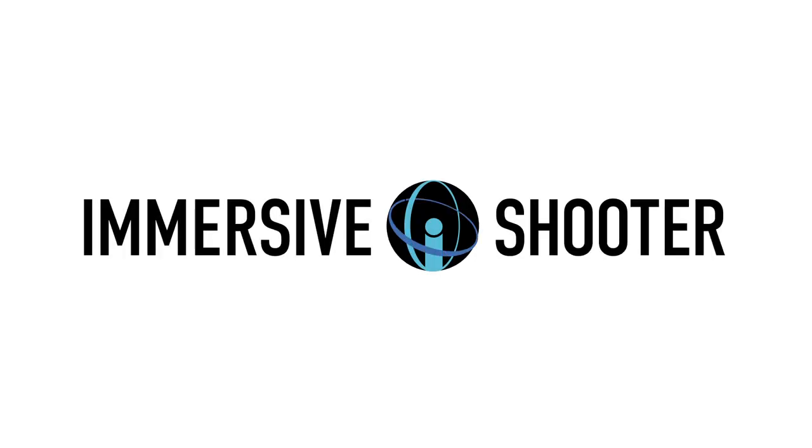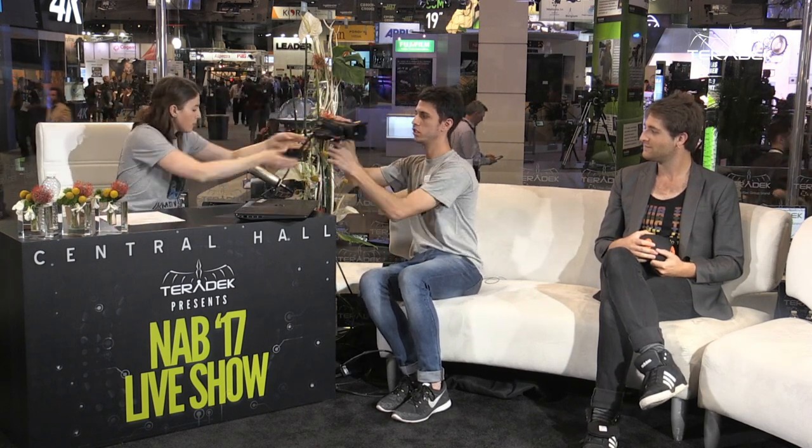Our next guest is Saul from Here360, who has a really cool spatial audio solution. Thanks for having me. It's really cool — it's like the Tonight Show.